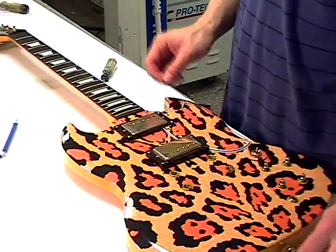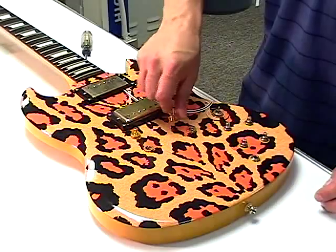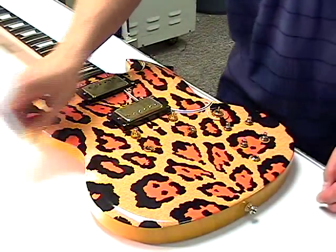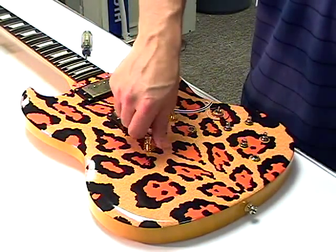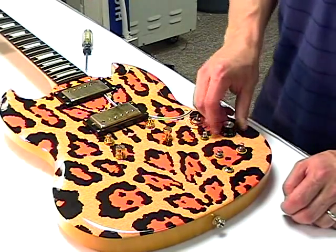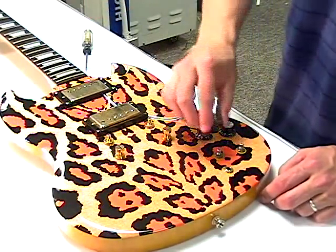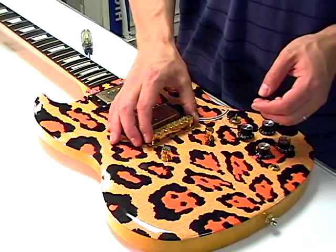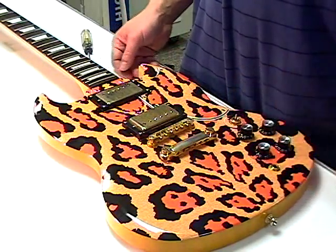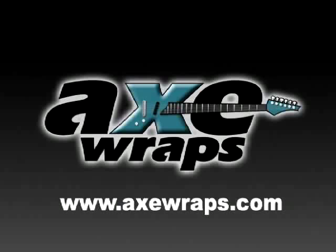Reassemble your guitar. Secure the pickguard by replacing and fastening all screws. Replace the saddle post and the bridge post. Set all the knobs in the same position and sleeve the control knobs over each of the posts with the numbers of each knob in the same position. Reinsert the bridge over the bridge post. The saddle can be installed just prior to string installation. Enjoy your great new looking guitar, and please check out www.axewraps.com periodically to see our new Axe Wrap designs.